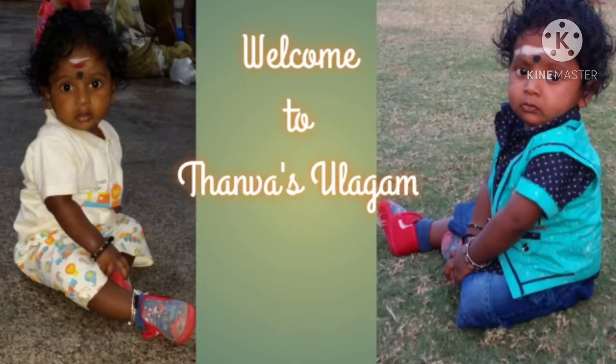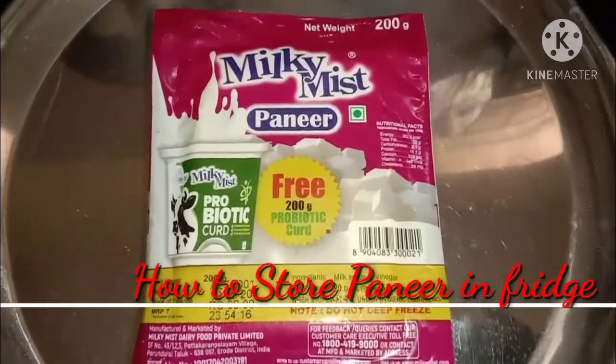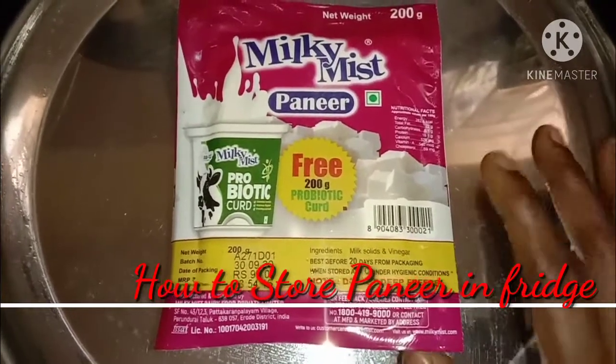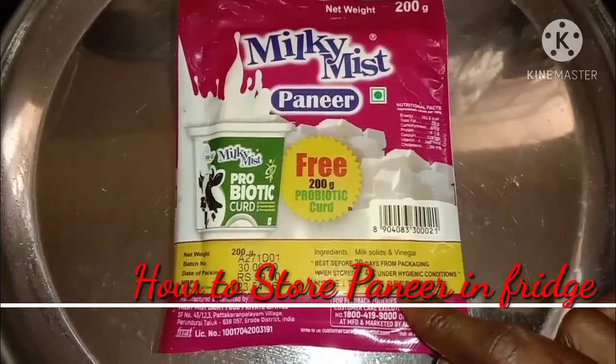Hi friends, welcome back. My first time to check the paneer — how to check the paneer. Now I am going to check the brand. It's about 200 grams. This brand is about 200 grams, and it is about how to check the paneer.